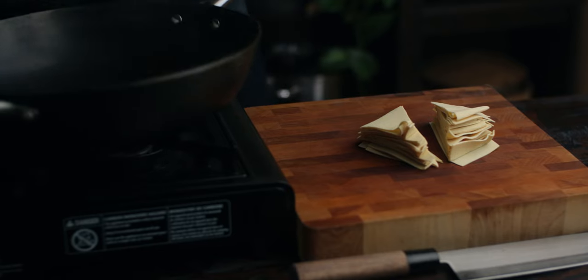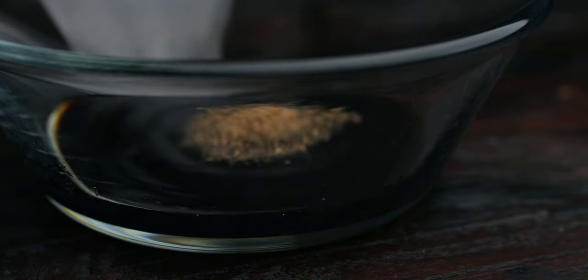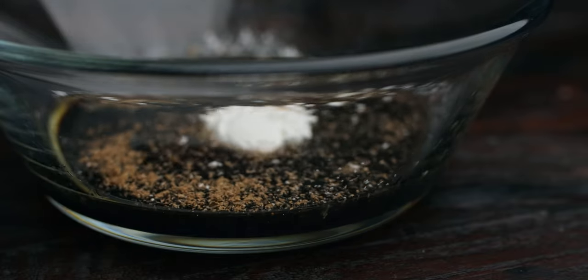Next, heat up a wok over high heat, and in the meantime, prepare the sauce. Combine together water, light and dark soy, shaoxing wine, five spice, veg stock powder, sugar, and cornstarch.